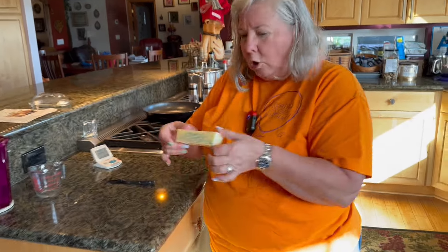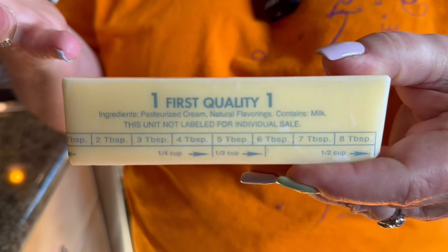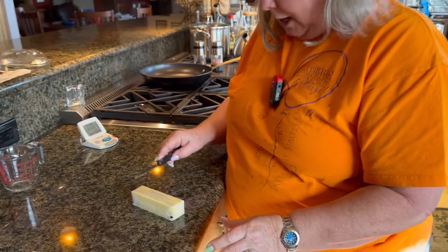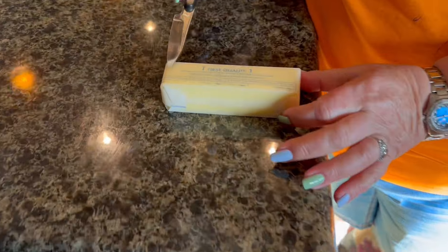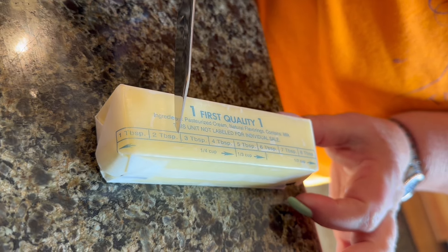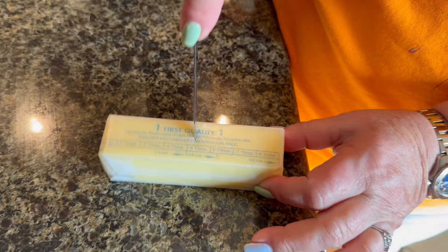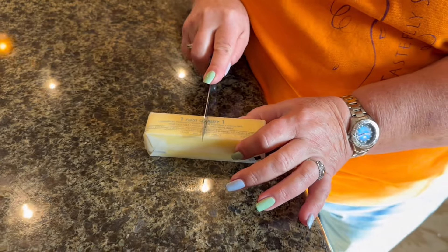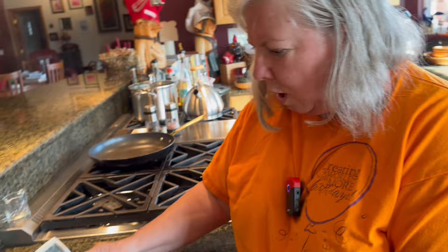It's a quarter of a cup, so whether you have the long cubes or the shorter ones, it's a half a cube. Sometimes the measurements on the wrapper get off-center so you can't even read them clearly — you'll have to adjust a little bit, but it's always just a half a cube for a quarter of a cup.